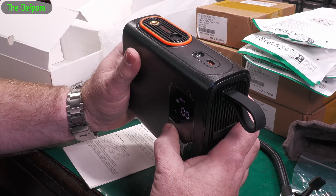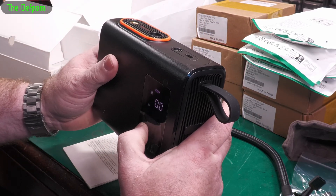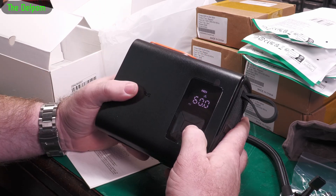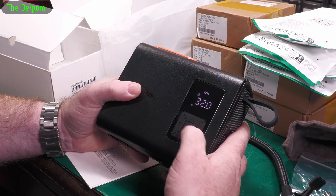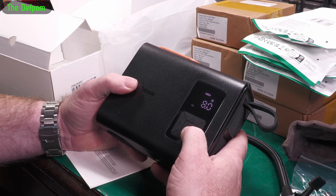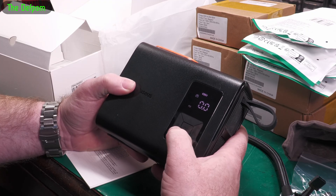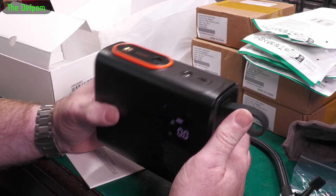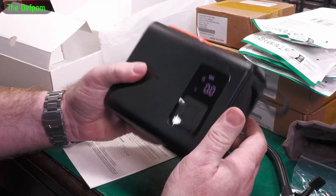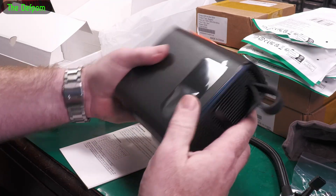There's a little torch on it, so if you're working at night that's useful. It's also got memories — car at 32 PSI, motorbike at 35, pushbike at 60, and a ball at 8. Nice, that's quick. It's already put out a lot of air and it works. And now I've got the torch on as well.